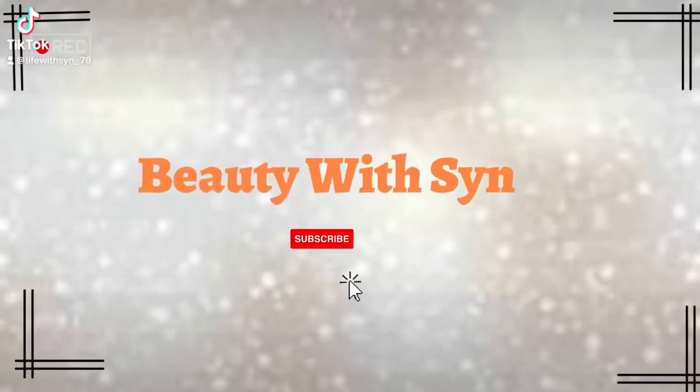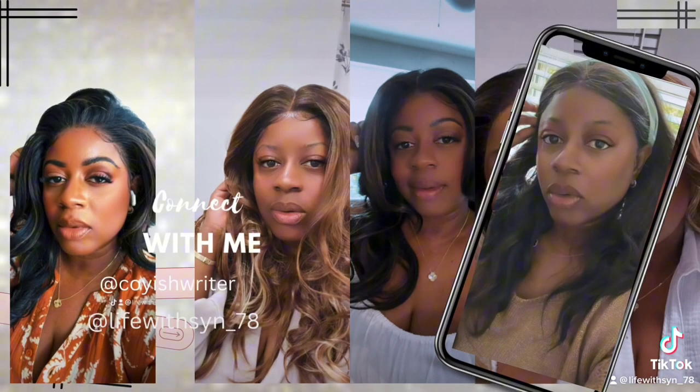I don't care. I'm in my pretty girl era. I'm a star. Hi guys, welcome back to the channel. This is your girl Sim, and this is Beauty with Sim. And in today's video we are going to do another show and tell — another wig show and tell.